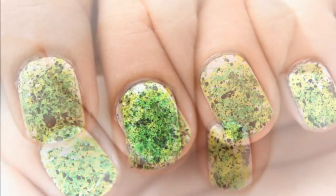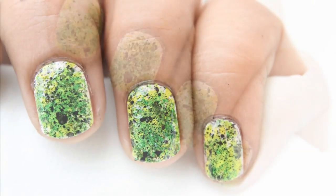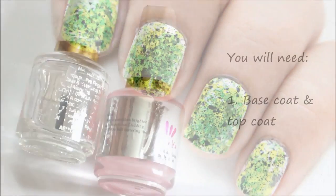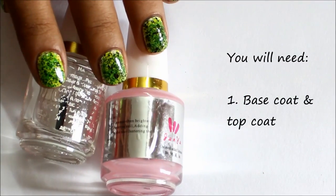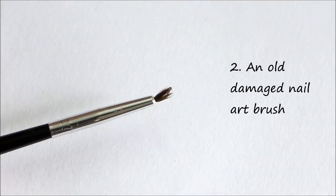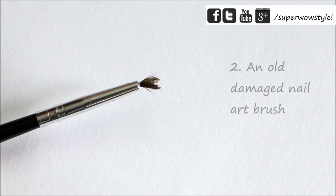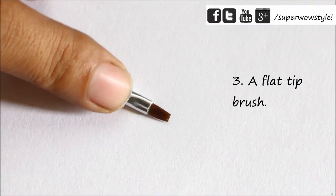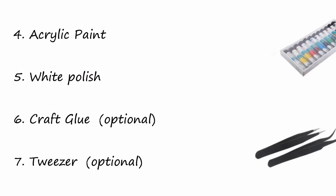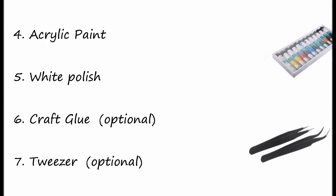Hey guys, welcome to Super Wow Style! In today's video we'll be doing this really awesome nail art for totally short nails. To create this design you will need a base coat and a top coat, an old damaged brush, a brush with a flat tip, some acrylic paint, your white polish, a craft glue, and a tweezer.